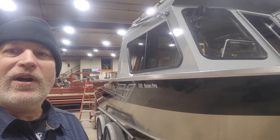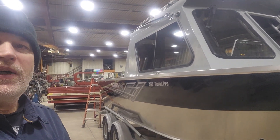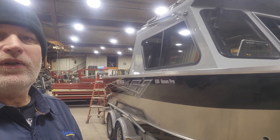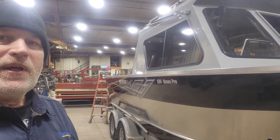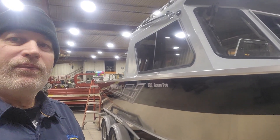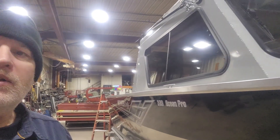Welcome to Allen's Day. I'm back at it this morning. We've got the Hughescraft Portion Pro on at the shop today, and we've got to make some motor supports on it. So I'll show you what we've got going on here.